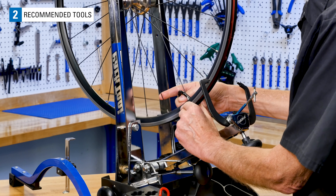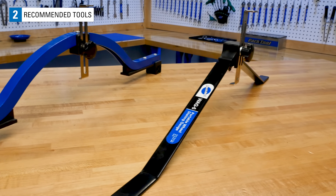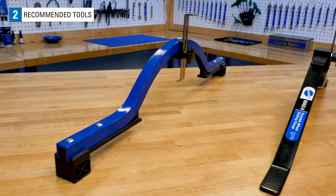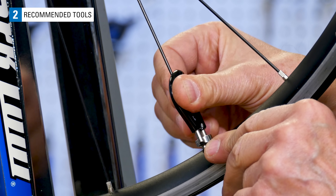Here are some recommended tools when working on centering: a dishing tool such as the Park Tool WAG-4 or WAG-5, and a spoke wrench that is compatible with your spoke nipples.